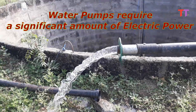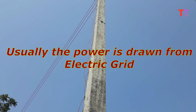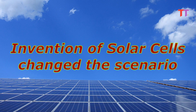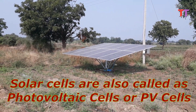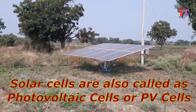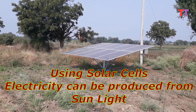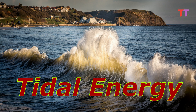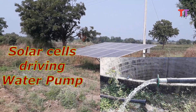As we know, water pumps require a significant amount of electric power. Usually the power is drawn from the electric grid. But the invention of solar cells changed the scenario. Solar cells are also called photovoltaic or PV cells. Using solar cells, electricity can be produced from sunlight. Electricity can also be generated using other renewable energy sources such as wind and tidal energy. For now, let's focus on solar cells driving a water pump.